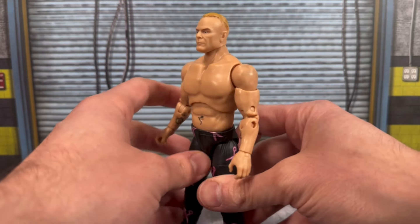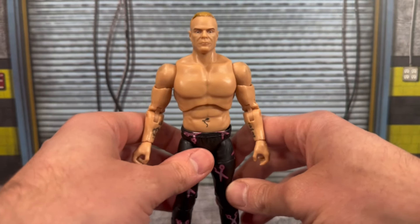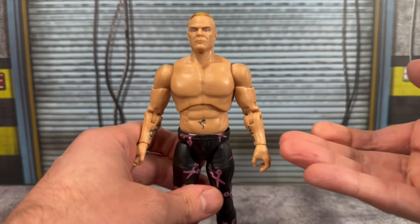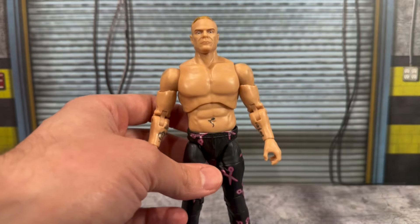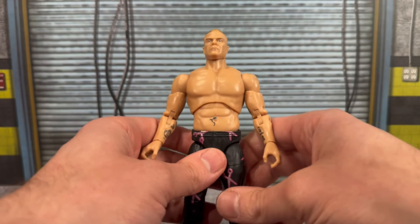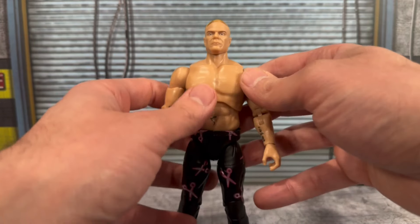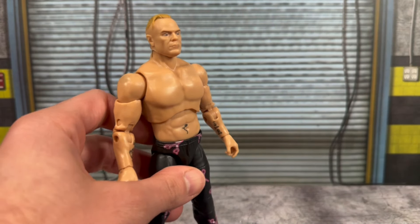All that plastic wrap around the figure did absolutely nothing to save it from staining. It's disappointing because he's going to be the chase figure to get, and they may even package him with a t-shirt in that release too — same issue. But he does have a really jacked torso — I want to say that's a new torso; correct me if I'm wrong, but I don't think we've seen this in the AEW line. Billy Gunn is pretty freaking jacked even at his age.